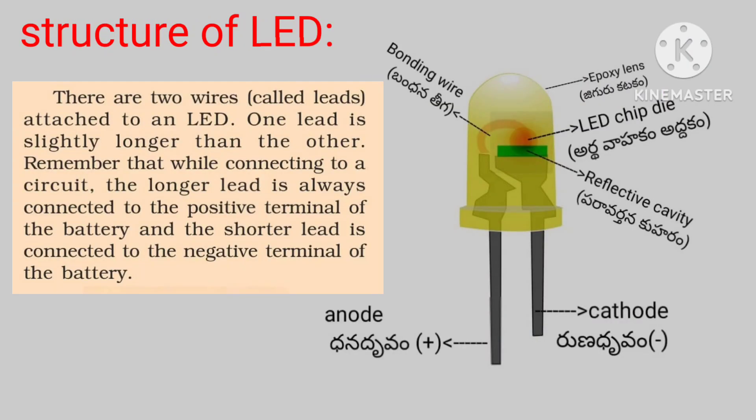There are two leads attached to an LED bulb. One lead is slightly longer than the other.